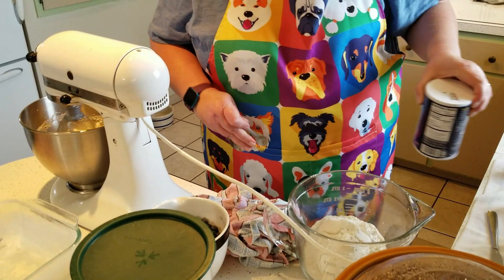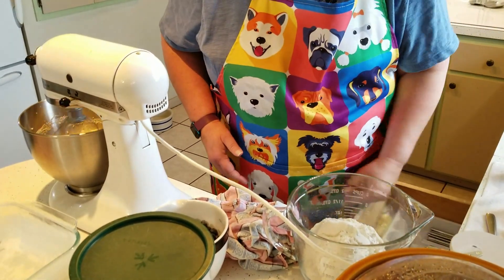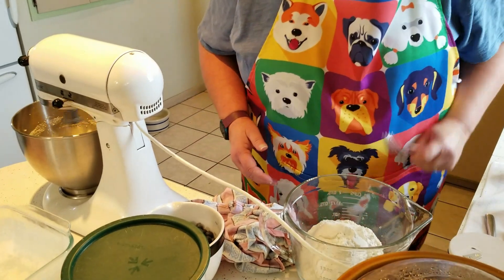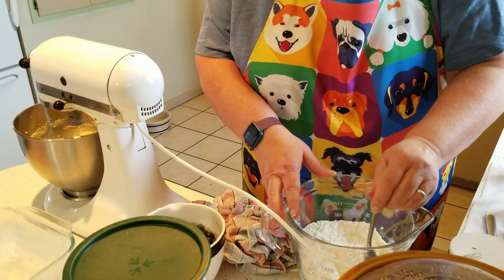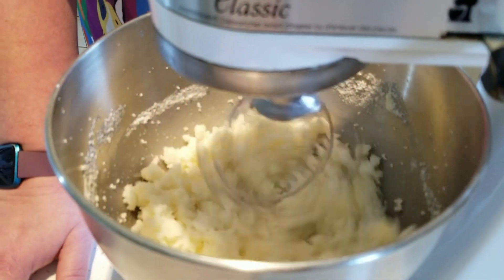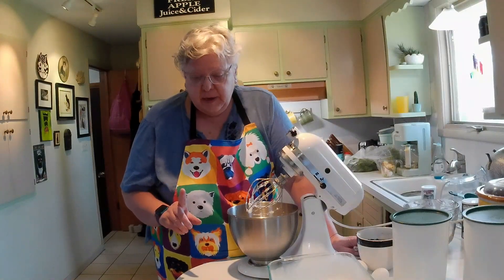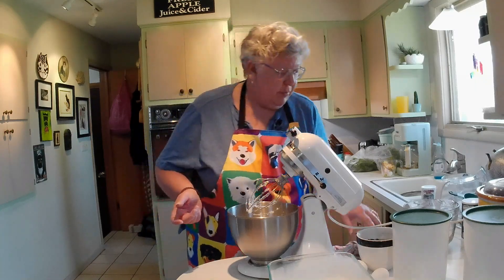Now because this is an old recipe, they say sift it together. What I just do is take a handy dandy fork and just mix it gently together. It takes two eggs. You're going to add them one egg at a time, beating after each addition until they are blended.